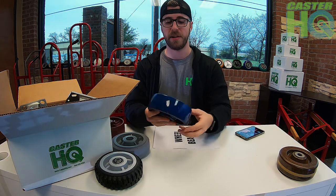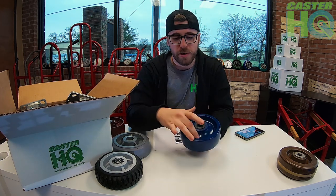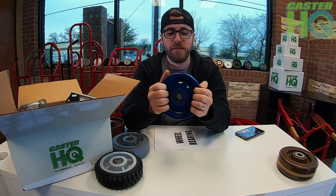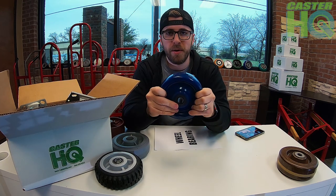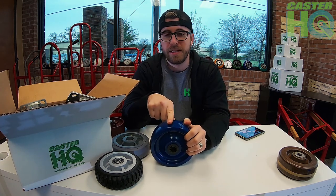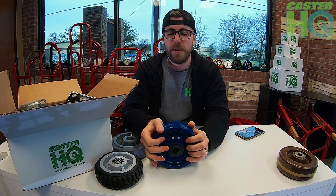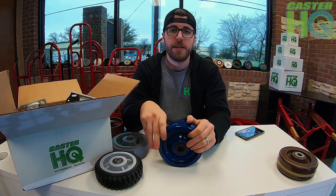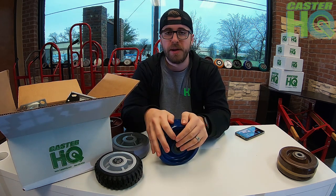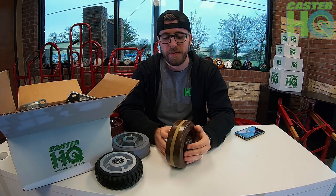We also have a solid polyurethane wheel — a good overall wheel for wash-down applications. There's nowhere for germs and bacteria to build up, it's easy to wipe down and clean, and it holds a lot of capacity — around 1,200 pounds for a six-by-two. If overloaded and left parked for long periods, it could develop a slight flat spot. We sell a lot of these into pharmaceutical labs, hospitals, and clean room environments, often combined with a stainless steel caster and stainless steel precision bearings for a fully stainless, clean room-ready setup.